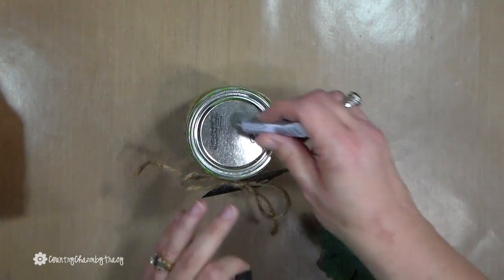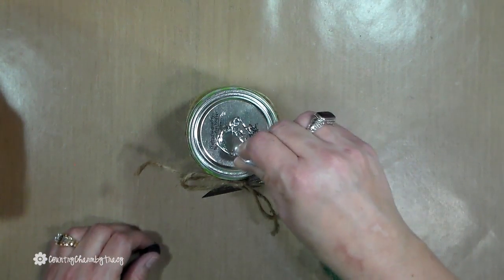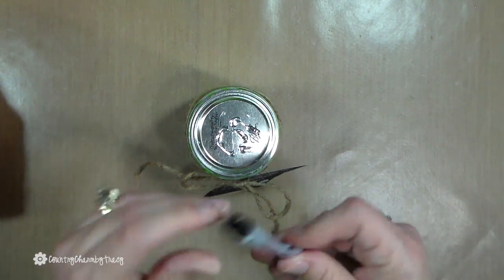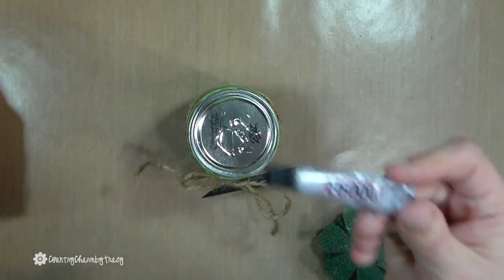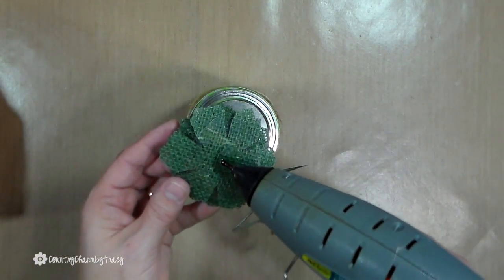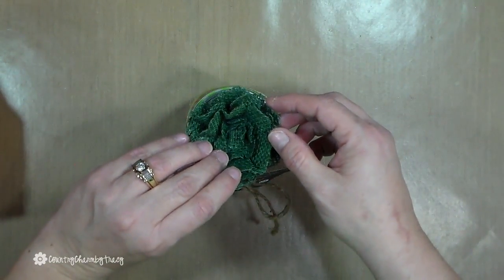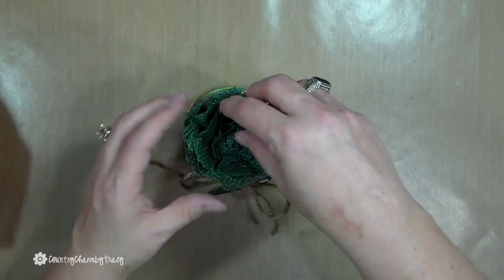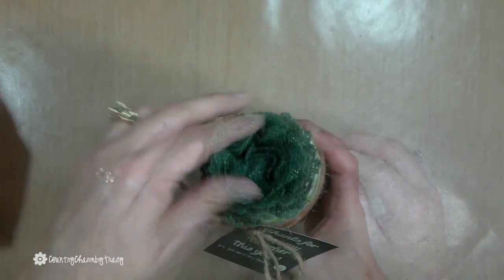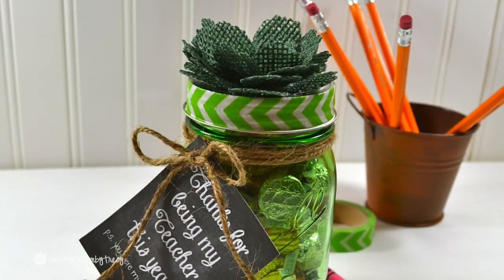To make sure the flower sticks, I'm going to put some E6000 glue on it. I like to buy these little tubes because I have a love-hate relationship with E6000 — I get much better results with the small tube than the large one. Just to give it an instant hold I'm also going to put a little hot glue on there. And there it is — my faux succulent teacher gift! I hope you enjoyed it.